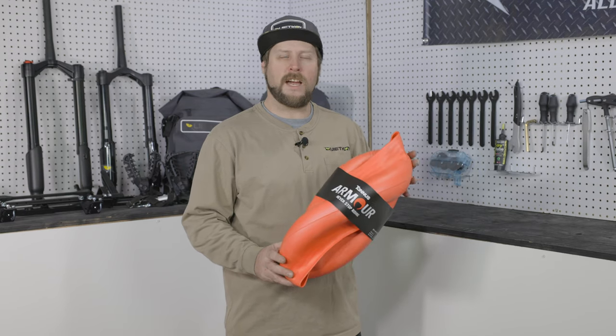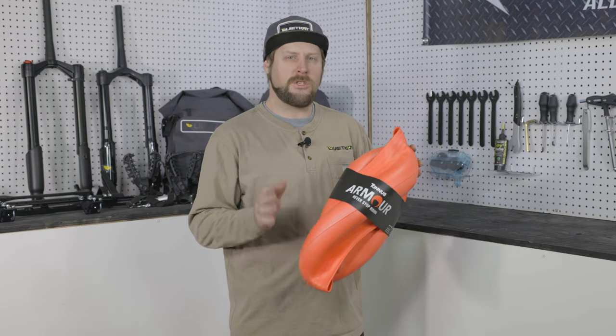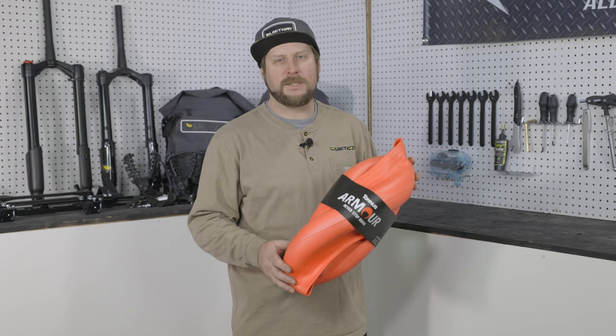The tire armor is going to ship one at a time, so you need to make sure you buy one for each wheel. A lot of people just like to do this in the rear, but you certainly can do it in both wheels for maximum protection.